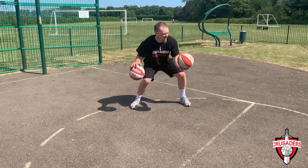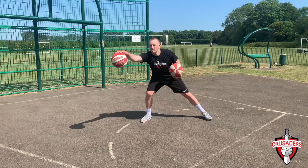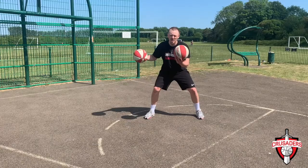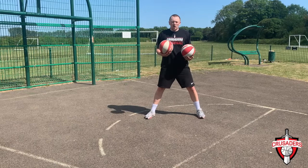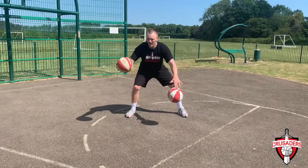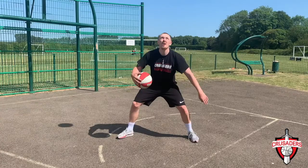Now we're going to go crossovers using another ball — a tennis ball, a rock, a bottle. Pound the dribble ball, throw the other ball up, cross the ball over, and catch with the other hand. Pound, throw, cross. If it's really difficult, you can let the thrown ball bounce. To make it much harder, do two crossovers before catching it — throw it up, one, two, then catch. Or you could do combinations: throw it up, go behind the back and in front, then catch. Do 20, 30, maybe 40 of each. Then get a drink and we'll go to the next one. Pause it and go.